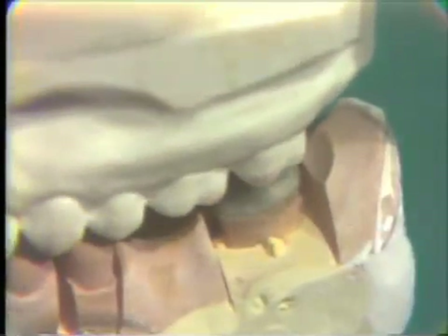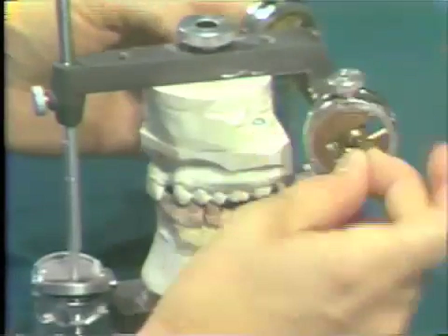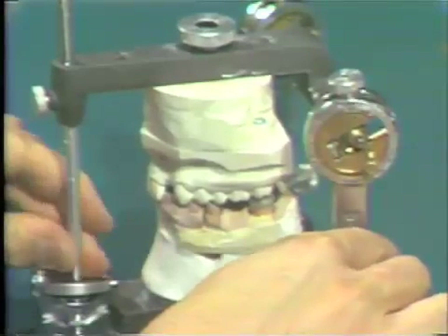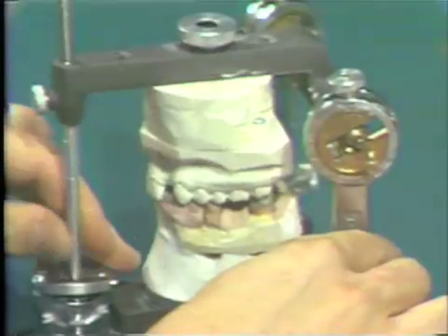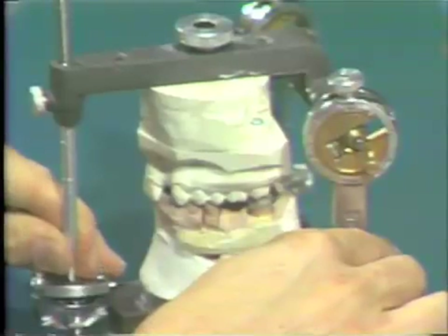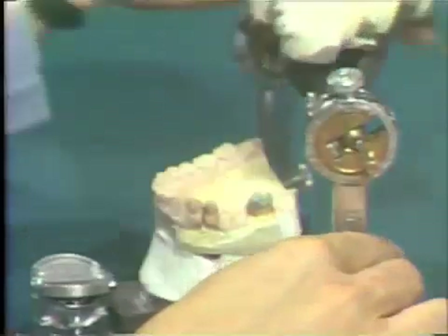This is then allowed to harden, and a small amount of Duralay is placed in the centric stop area opposing the lingual cusp of the maxillary molar. This centric stop is registered after the Duralay loses its gloss. You can test this by closing the articulator. When it is in the proper place and the proper height, the shims are removed and the articulator is moved from centric relation to centric occlusion, so that we have a long centric developed on our mound of plastic. This will give us a sturdy index of this long centric for this molar pattern.